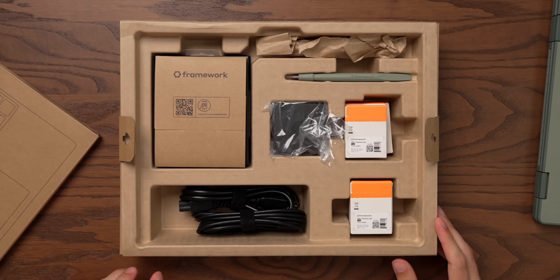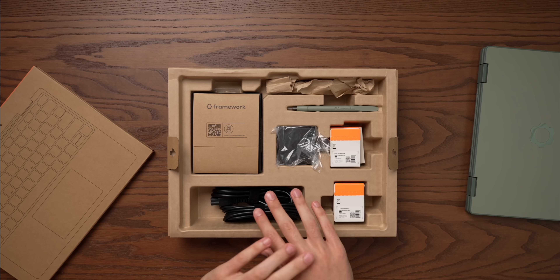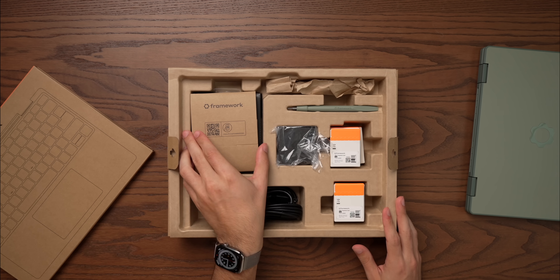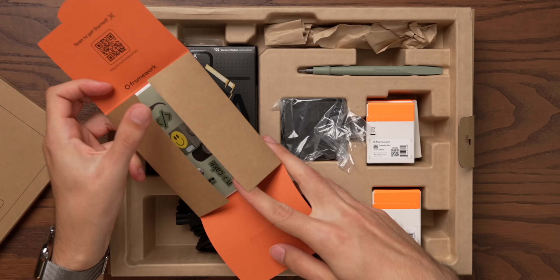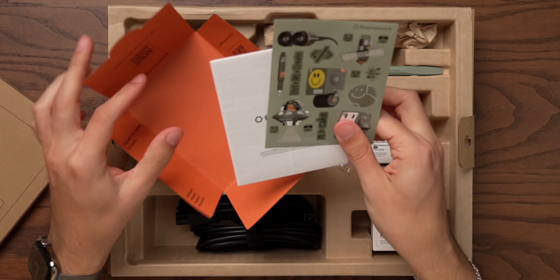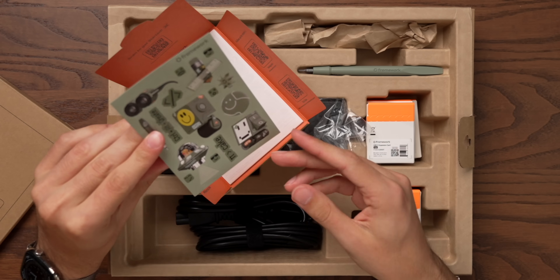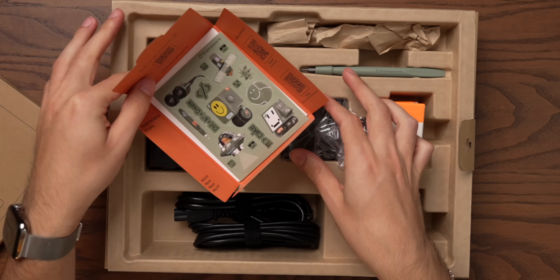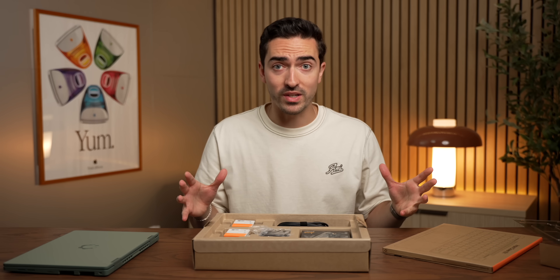Let's start by checking out what we get in the box. This is honestly one of the only tech products where the unboxing is still really exciting because there is so much going on here. We've got a little sticker booklet as well as our normal documentation, so you can add some little stickers to customize it. You just got to love this super fun approach to building a device.